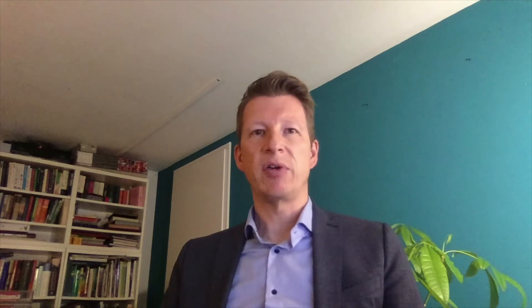You will experience the same feel during the application when using ENAFIT products. What does ENAFIT mean? This is quite simple: the diameter of connectors is reduced by 20%. As a result of this reduced diameter, luer and ENAFIT components cannot be connected with each other anymore.